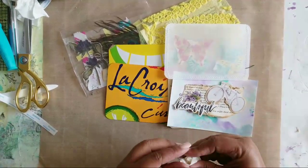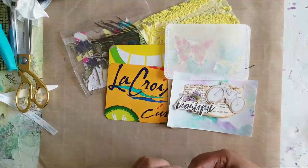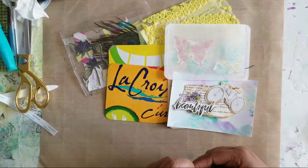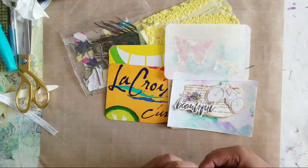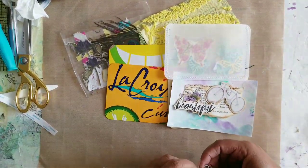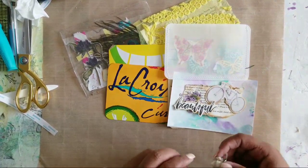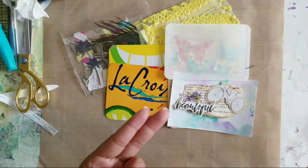Alright you guys, I appreciate you all for being here. I'm going to go ahead and go. Be sure to stay tuned because you never know what direction this odd block of ours is heading into, and until next time — toodaloo!